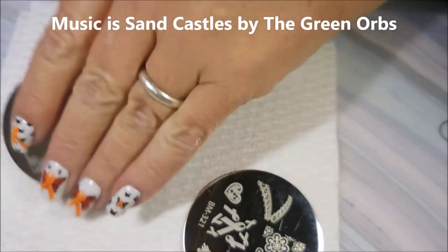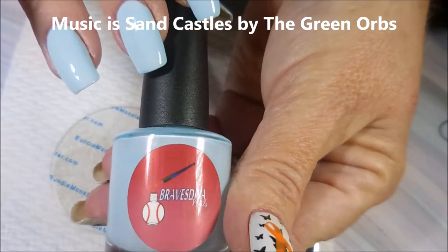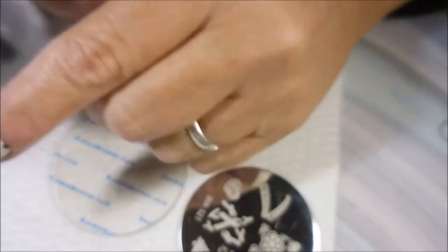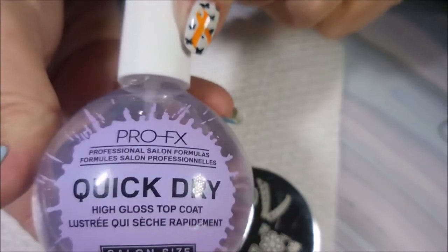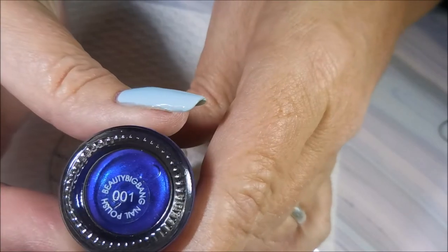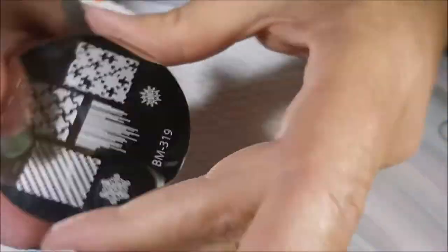I've started this manicure off with Peel Ease and Braves Diva Boys of Summer — just a beautiful light blue cream. And I topped it off with Pro FX. And I'll be stamping with this Beauty Big Bang Metallic Blue Polish 001.